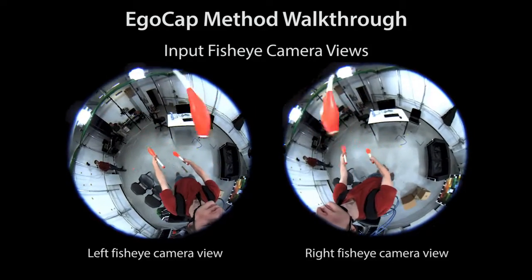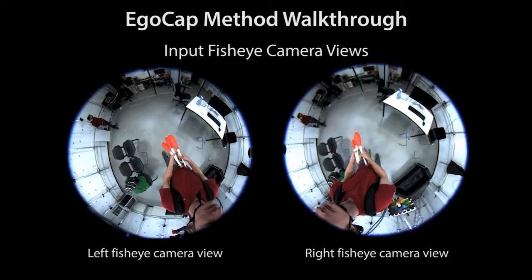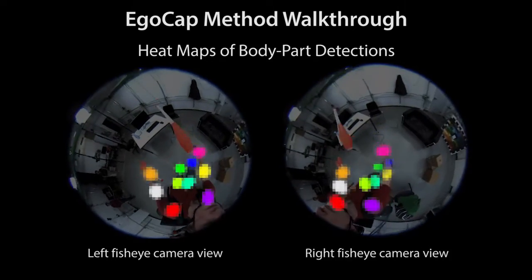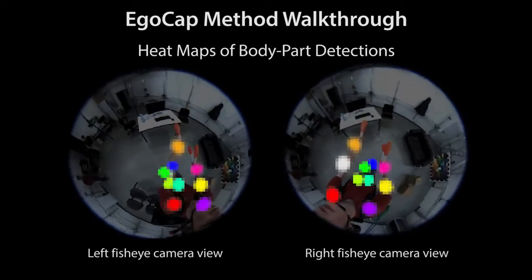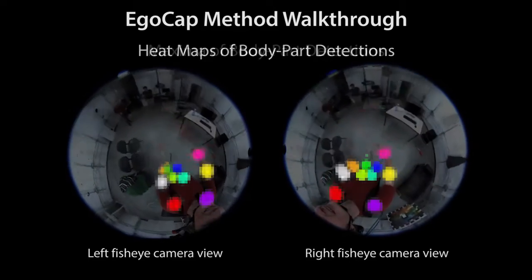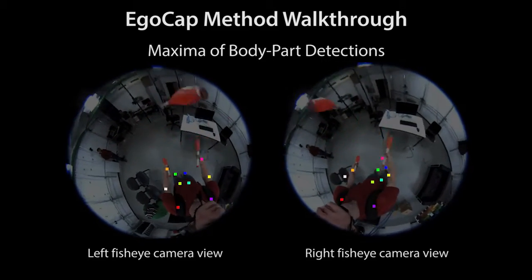Now we explain the components of our motion capture approach. Here we see the input stereo view to our method. As one source of information, we use body part locations found with a novel confnet-based detector. It is trained on an extensive new dataset of real annotated fisheye images which we created. We show some training examples later in this video. The maxima of the detections help constrain joint positions during pose optimization.